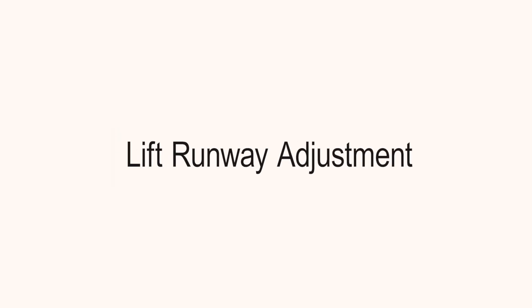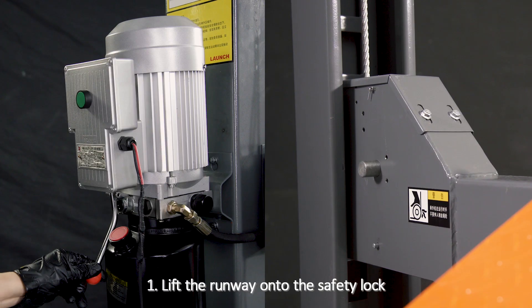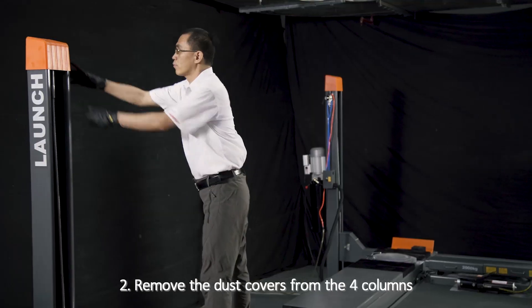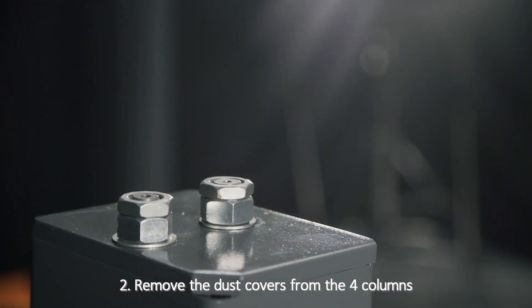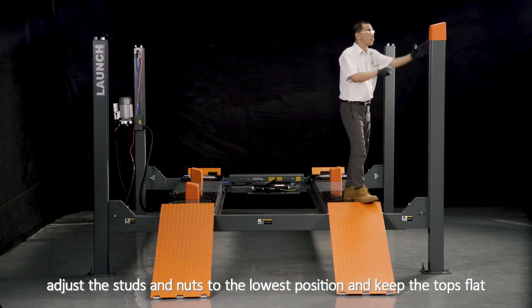Lift Runway Adjustment. Step 1: Lift the runway onto the safety lock. Step 2: Remove the dust covers from all 4 columns. Adjust the studs and nuts to the lowest position and keep the tops flat.